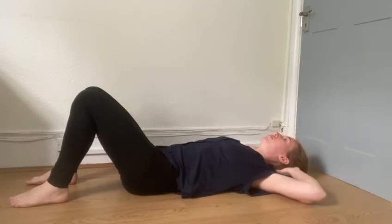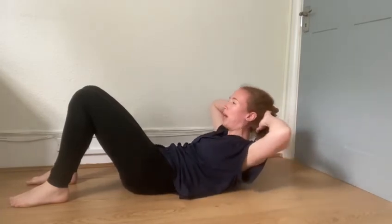And breathe in, and breathe out, as a normal sit-up. Perfect. Have fun with those.